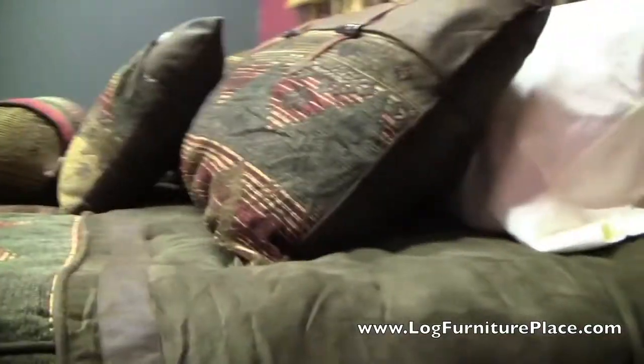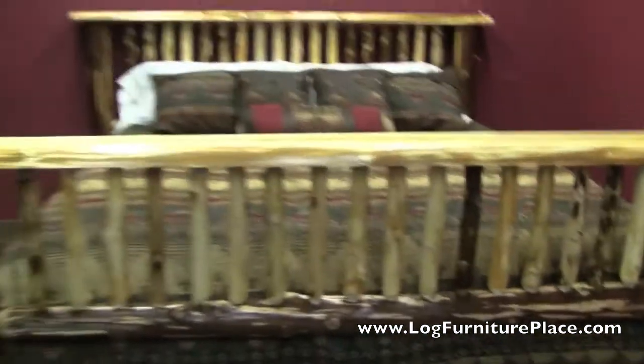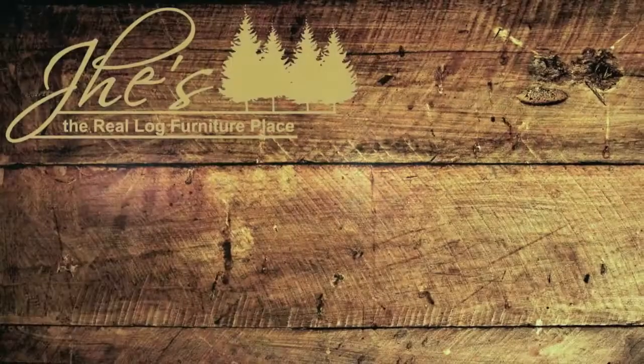The queen and king size beds will feature center supports — we did not put them on this one that we set up to do photos of. You can order your Cedar Lake flat-top log bed on our website at logfurnitureplace.com.